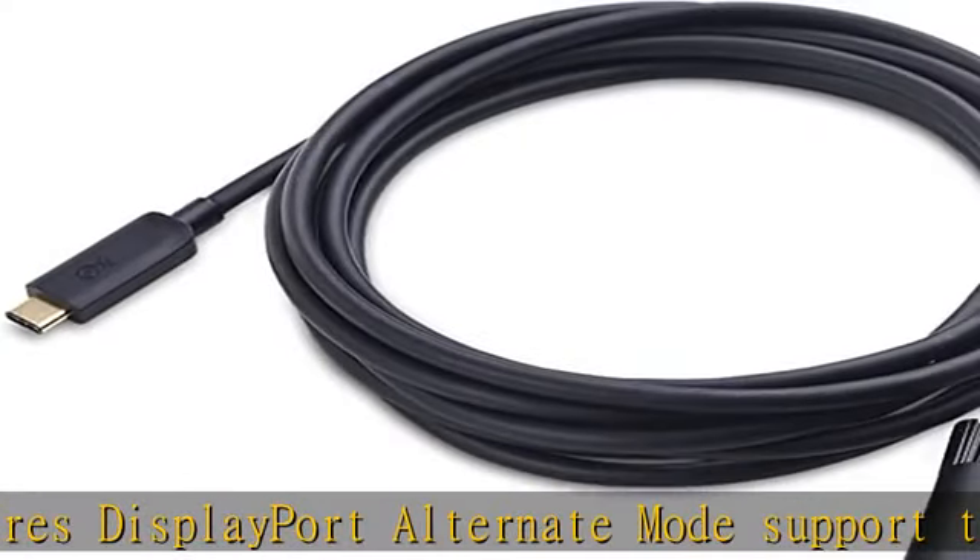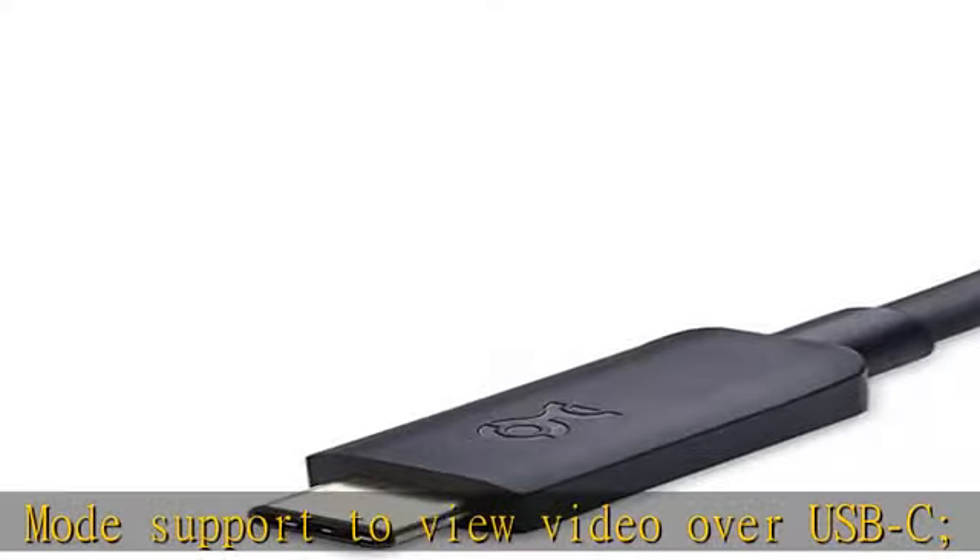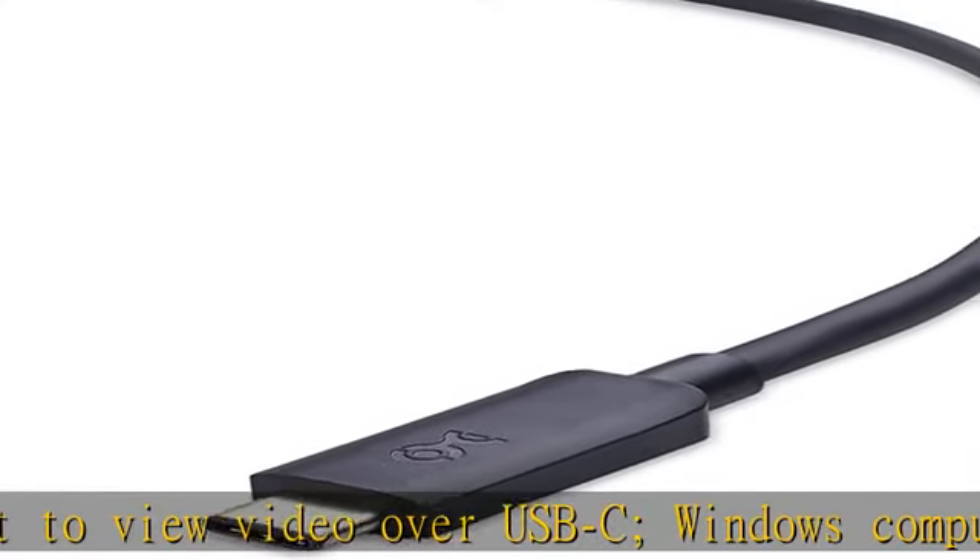USB-C DVI cable supports up to 1920x1080 at 60Hz for high definition video. The DVI to USB-C cable clicks into place on your device and the DVI connector provides a snug and secure connection too.